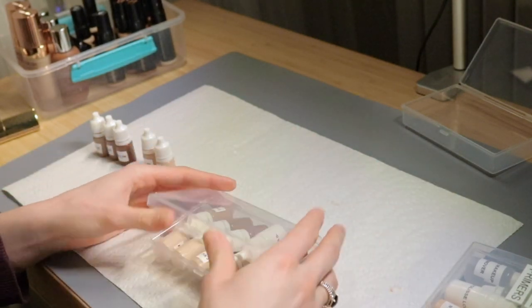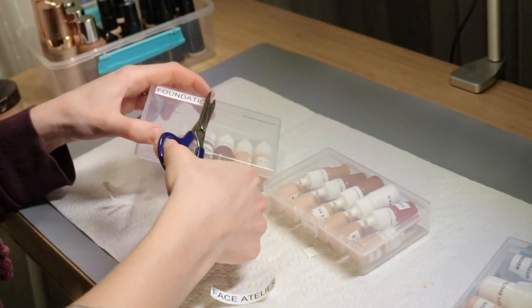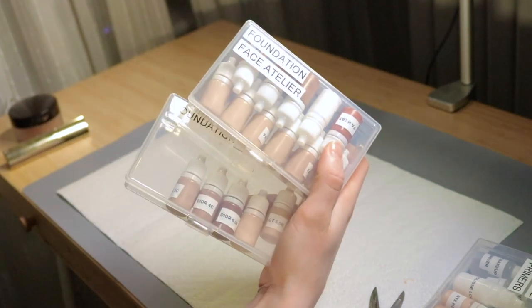I have a few other things, for example the Laura Mercier translucent powder, which I'm transferring into a squeezy bottle — that's what I do with my loose powders. Guys, it changed my life. This is the best hack ever. And that's obviously super heavy — I would never need that much in my kit, so one of the small bottles is just perfect.